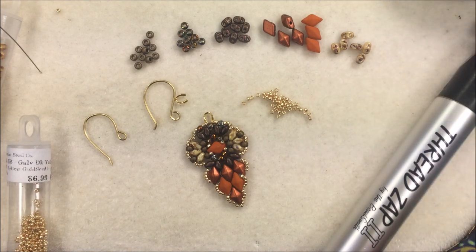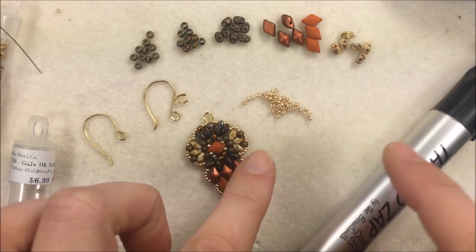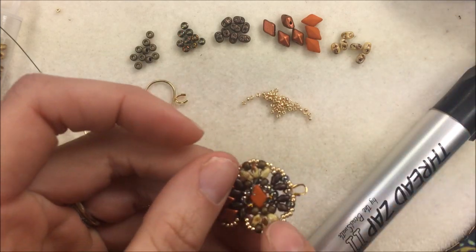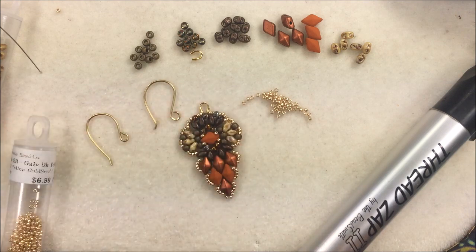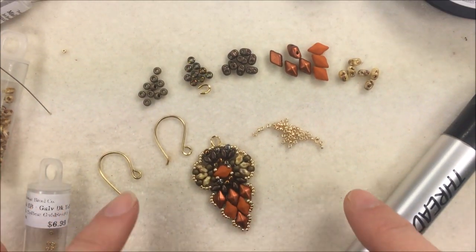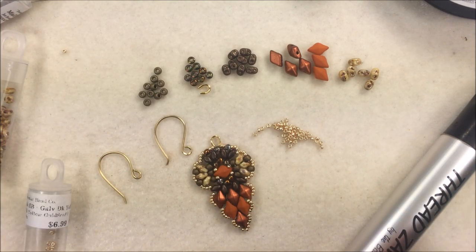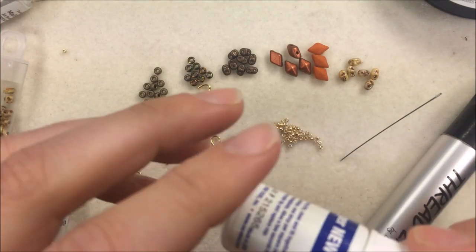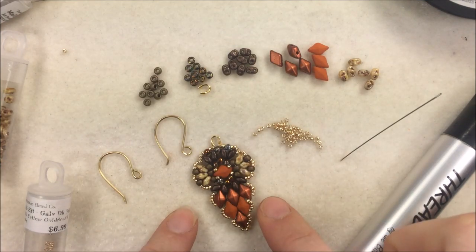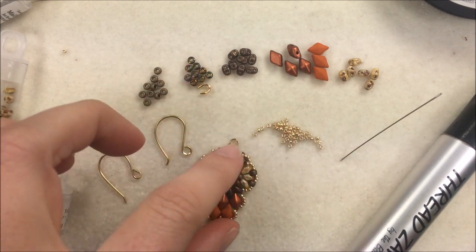I'm stringing the whole earring on Wildfire beading thread in green, size .006. You'll use about 2.5 feet per earring. I have my Thread Zap 2 handy to cut the thread off the roll and burn off the thread ends at the back of the earring. I'm working on a bead mat board to stop beads from rolling, using a size 10 Pony brand beading needle. You can also have super glue handy, though I just tied a square knot on my first earring.